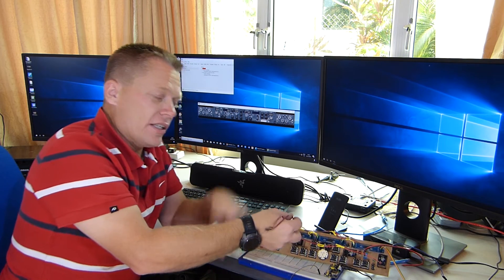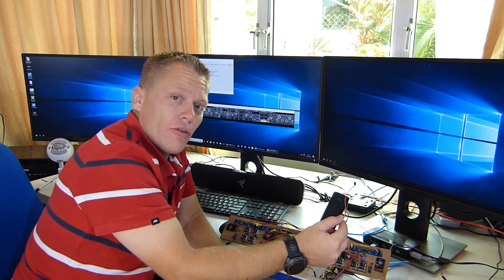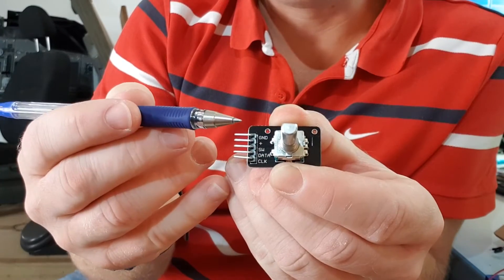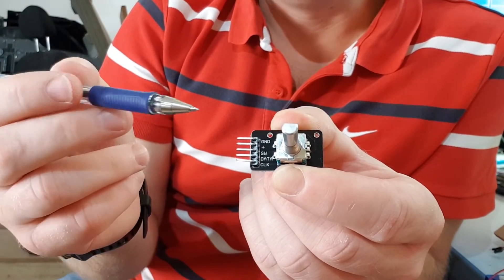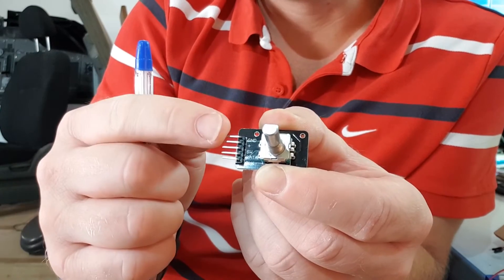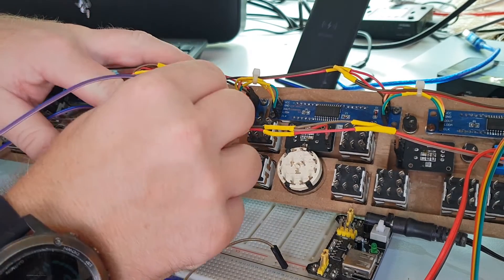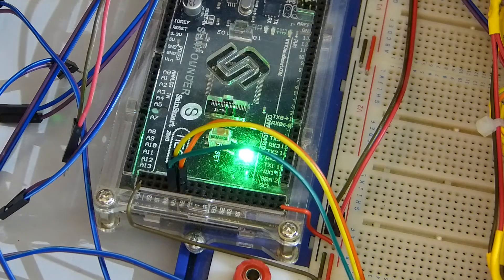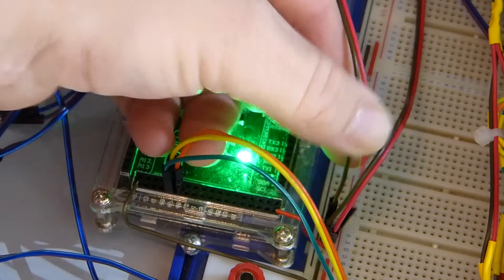Starting at this end, we're just going to simply connect the ground and power on each encoder. Ground is the first pin in towards the board and power on my encoders is the second pin in. If I was doing this for real, I'd also connect these at this point and then just run two cables from the whole unit. That's all the encoders fitted.